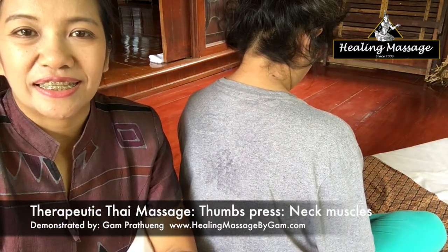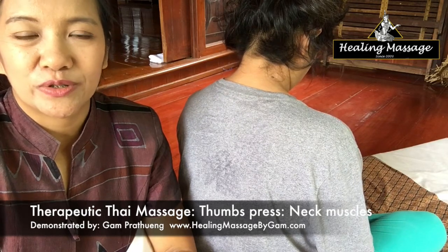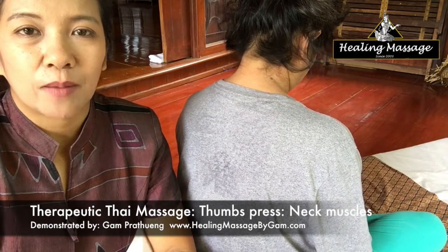Thank you for your interest in learning about Thai Massage. In this video, I am going to show you how to use thumbs to massage the neck muscles while the client is in a sit-up position.